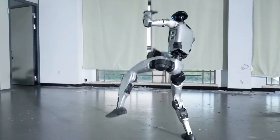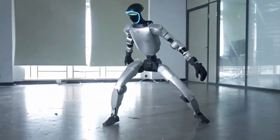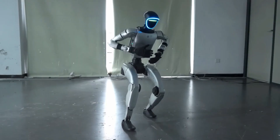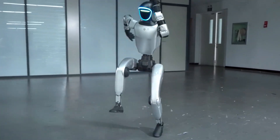Backflips, high kicks, stances so clean they looked rehearsed by a real martial artist. And here's the wild part — it's only 1.32 meters tall. Basically a kid-sized robot pulling off moves that most athletes would need a stunt wire for.